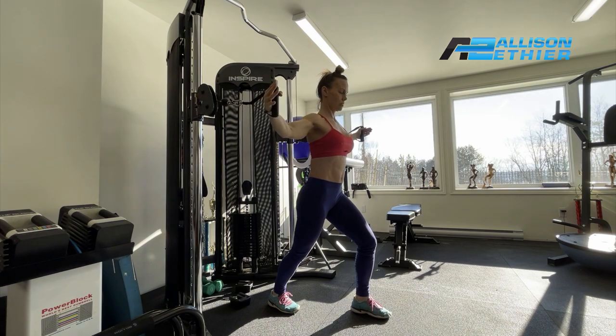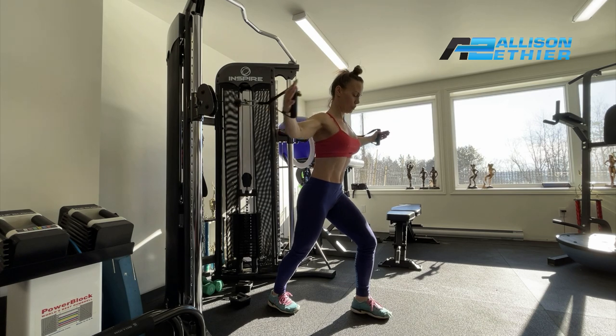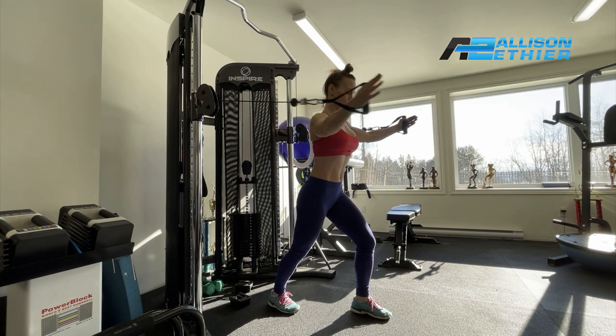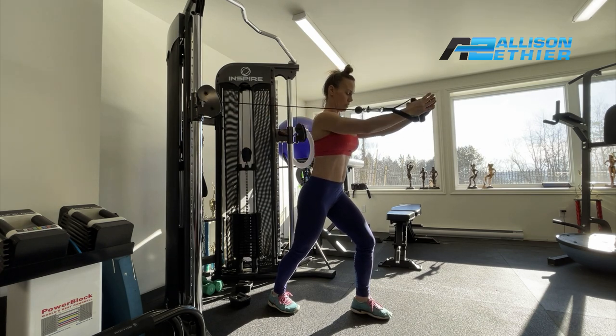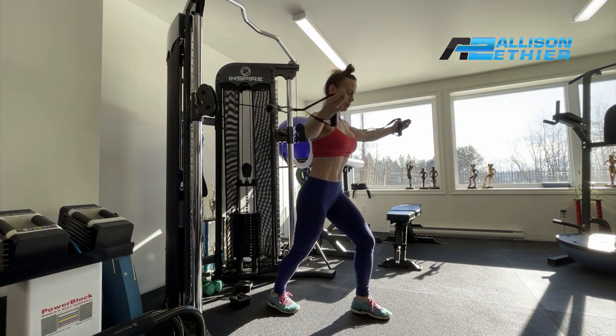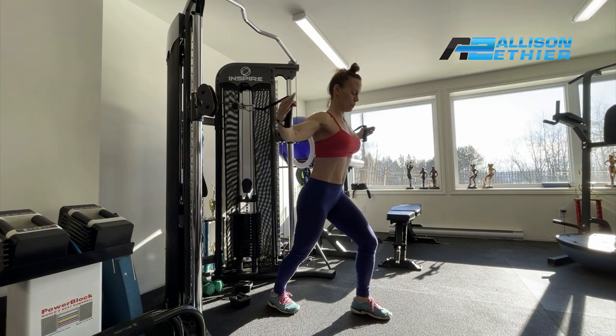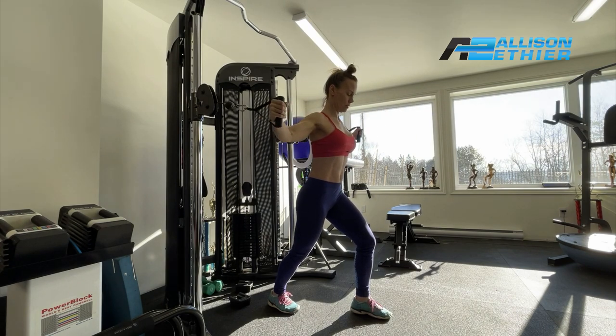Here I'm going to switch to a cable chest fly, opening up and closing the arms together. The palms face each other, and generally the cables are at around shoulder height, maybe slightly above. There are other variations where you can put the cable — it doesn't really matter where you put it along the cable system — but this one we're doing a horizontal cable chest fly.